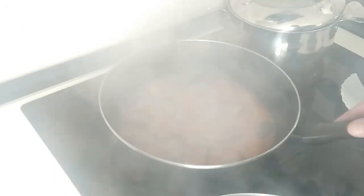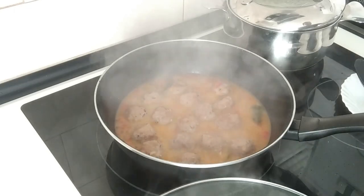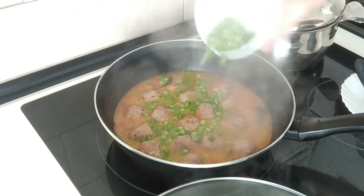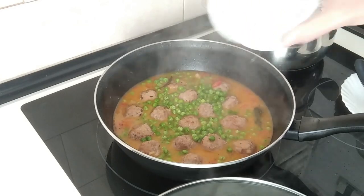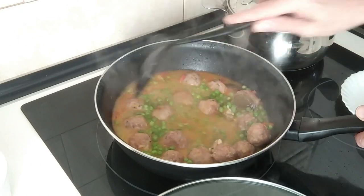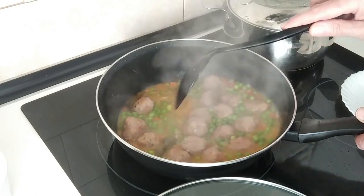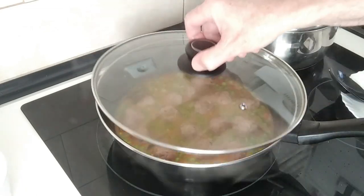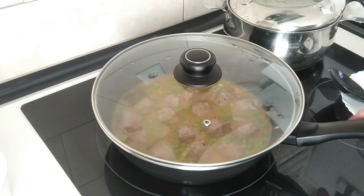20 minutes are up. I'm going to add the peas in — I'm using about a couple of cups of frozen peas. We'll give them a move about, cover it up and leave it there for 15 minutes.